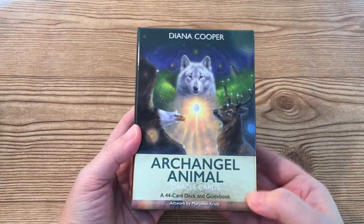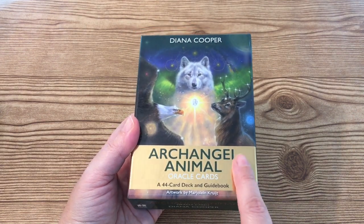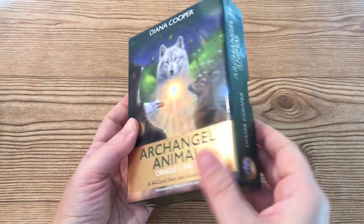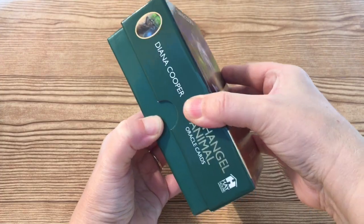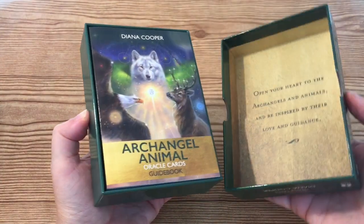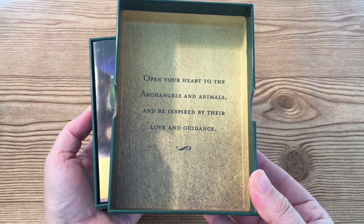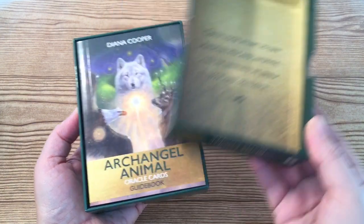The front of the box shows a few animals that are in this deck, and it has this gold band behind the title 'Archangel Animal Oracle Cards' that's really reflective. It's got the little thumb curves on the side to easily open the box, and then right here on top you'll see a message straight away.